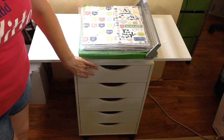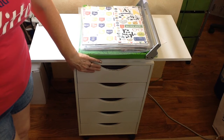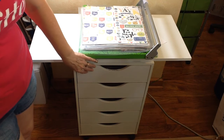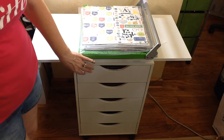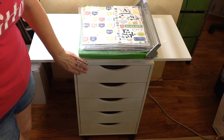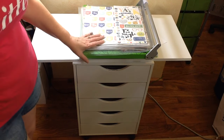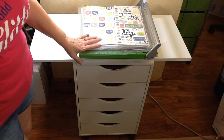I got this one with sale prices when they do like 50% off and then an extra coupon on top of that, and I had them shipped in so I got some free shipping. They ended up quite inexpensive when I ordered them, and it's turned out to be a great organization piece, so I absolutely love it.